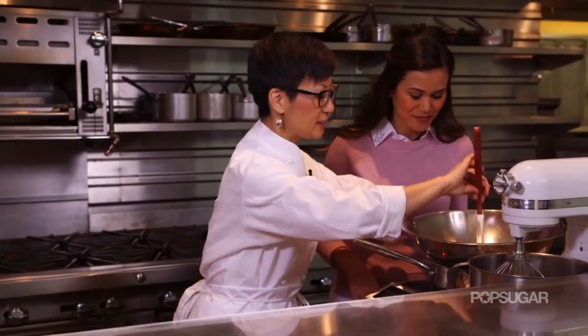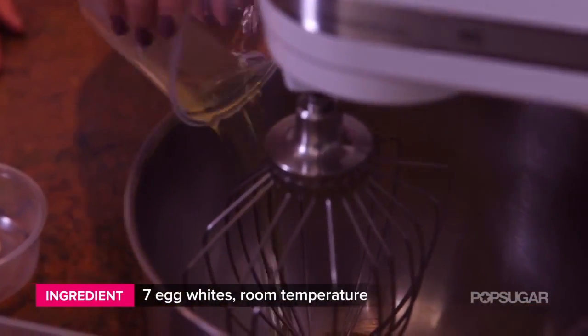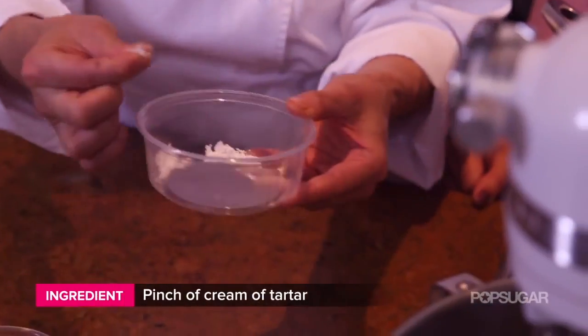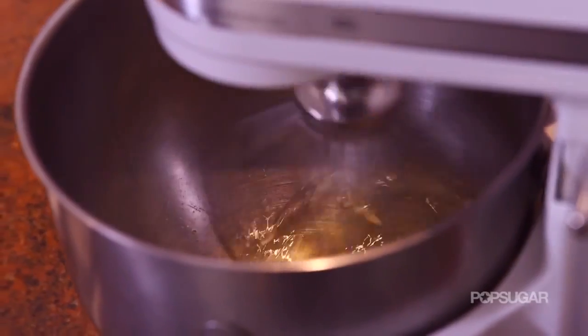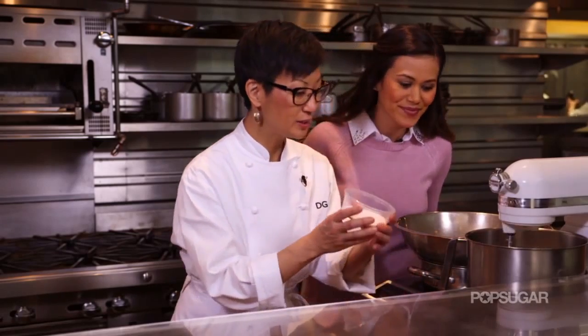We're going to let this melt, and in the meantime we're going to make our meringue. First we're going to add our egg whites into the bowl and then add a little bit of cream of tartar — just a pinch. Cream of tartar is a type of acid and it's going to help bind the egg whites together. We're going to beat at medium speed, and once the egg whites are a little bit frothy we want to start adding our sugar.